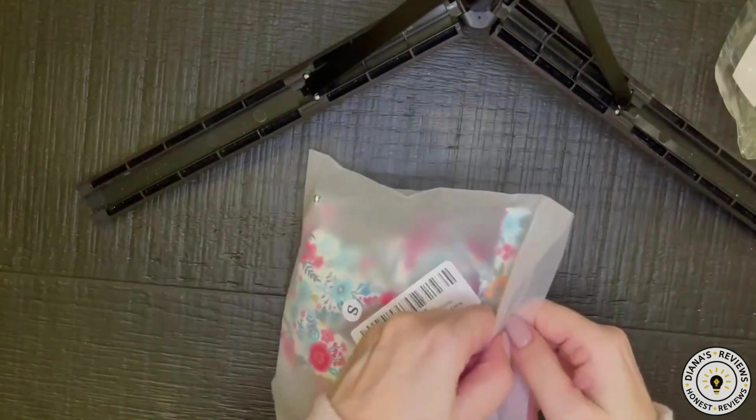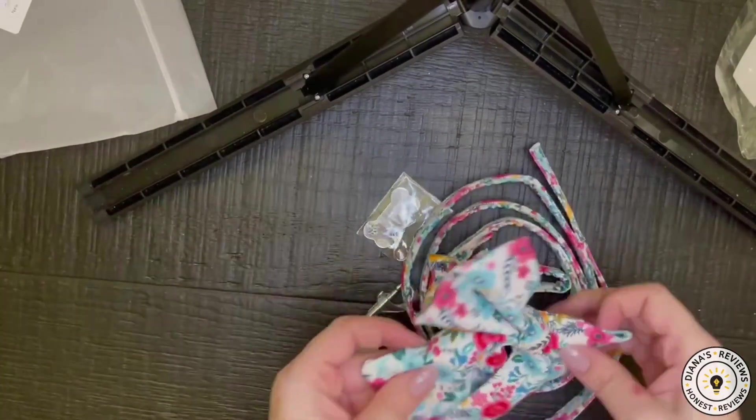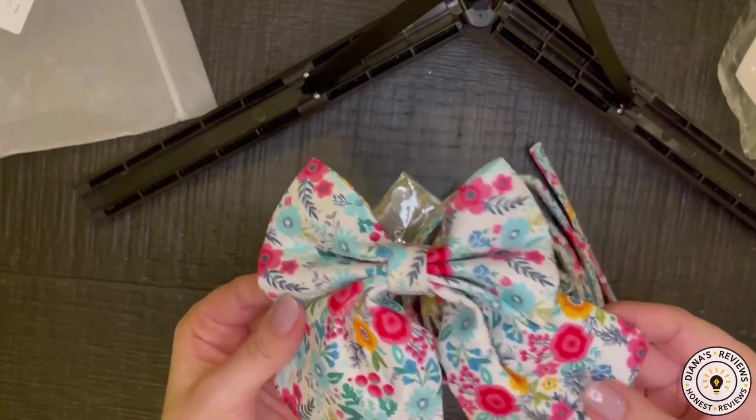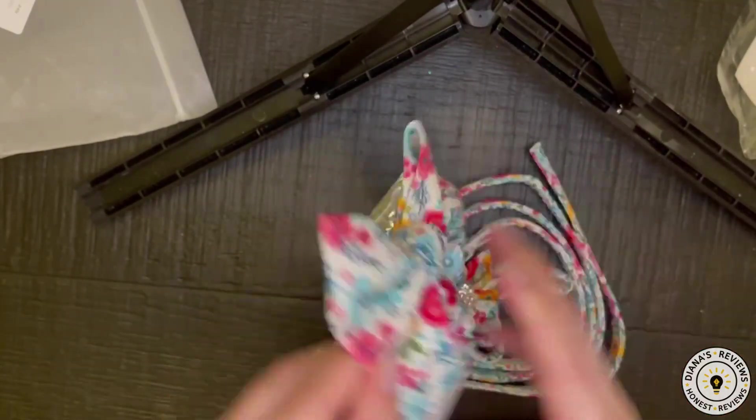Hi friends! I have this Amazon Vine review for you today. It is a dog collar set. It comes with a bow. There were a couple different patterns and I chose this color combination because I thought it was adorable.